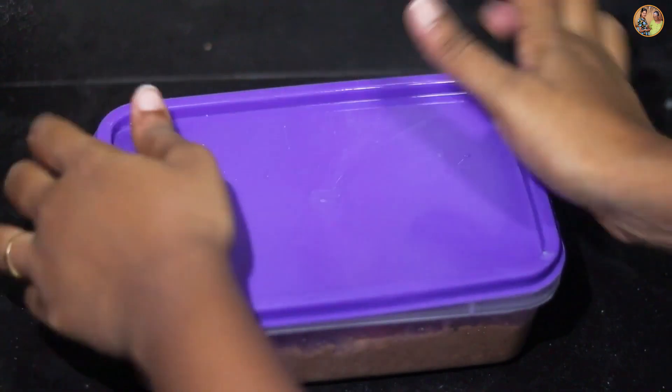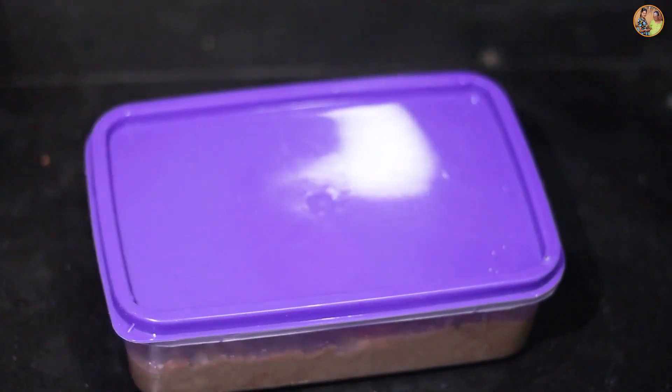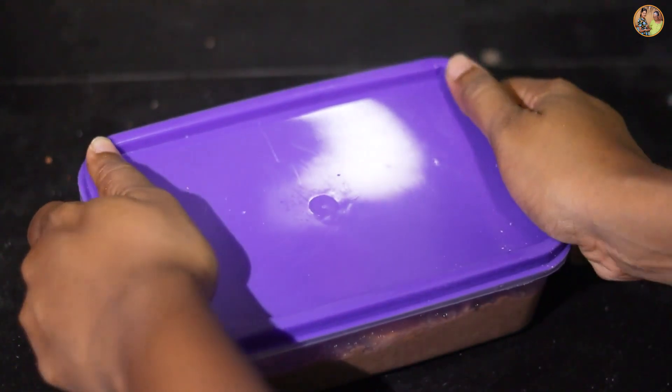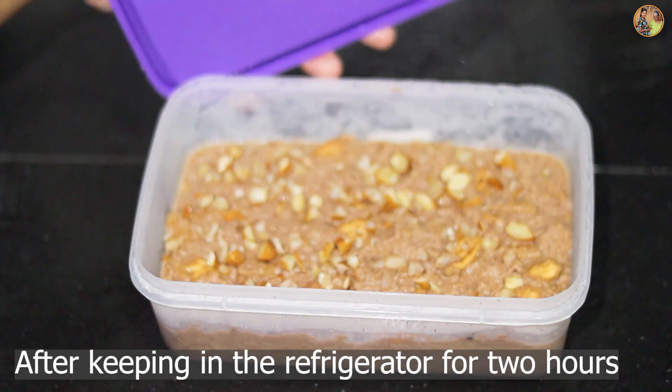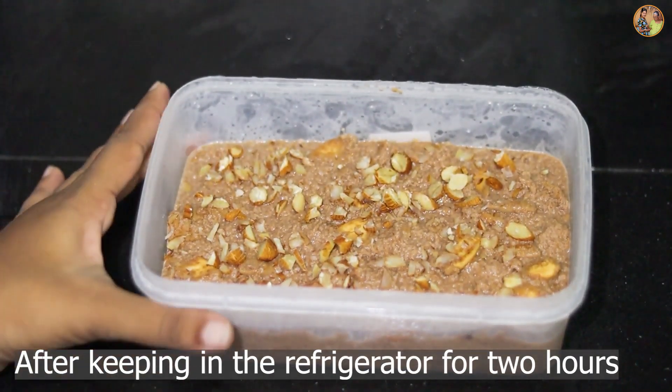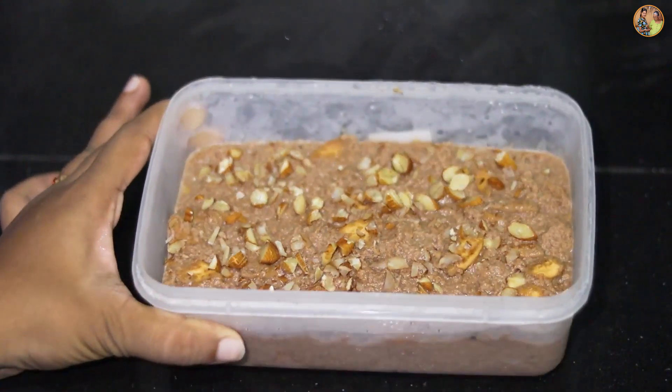Now you have to put your hand on the plate. You will need to set the plate, so put your hand on the plate.